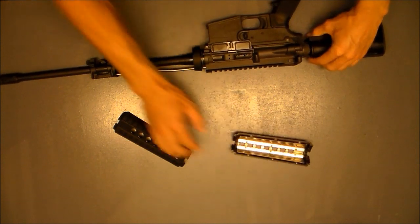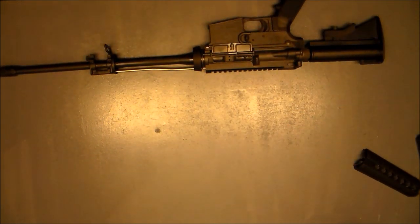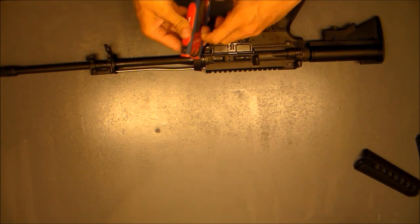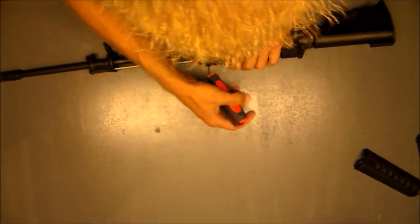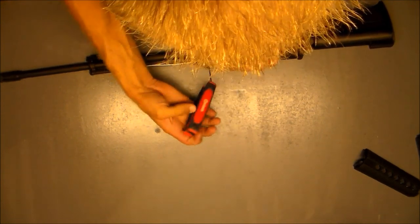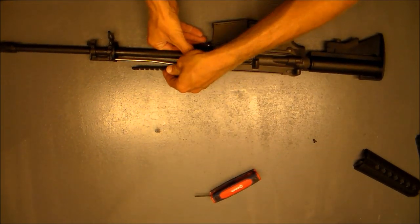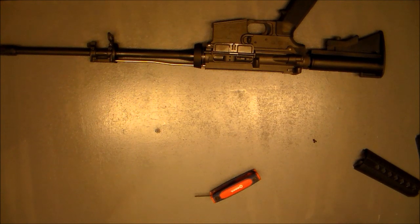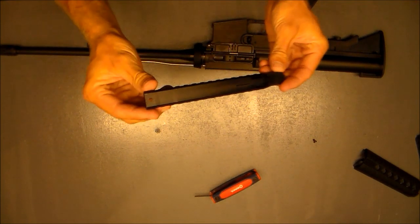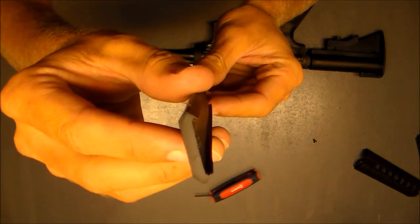Got to get the fore end out of the way so this rail can slide forward so you can glue it in the first place. Loosen your — probably already loose — one screw that holds this thing on there. Just a little bit of a dovetail is all that holds it on there.